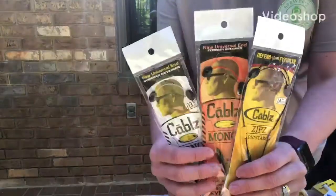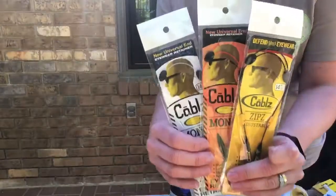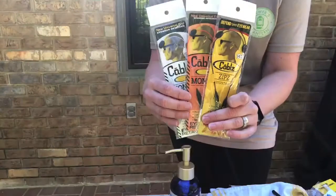Are you looking for some new eyewear retainers? Maybe some croquis or possibly some cables? Well, cables were invented in Birmingham, Alabama, and we've carried this line for quite a while.